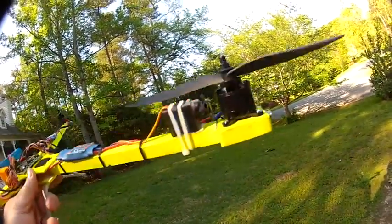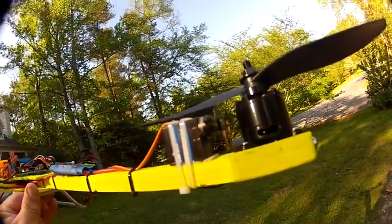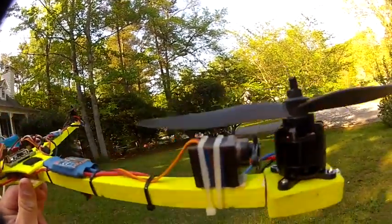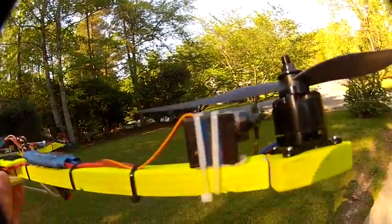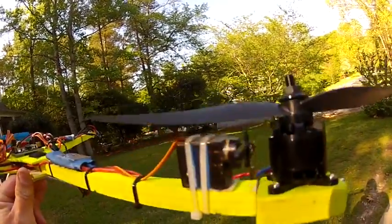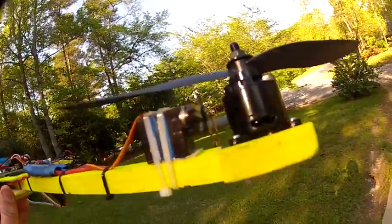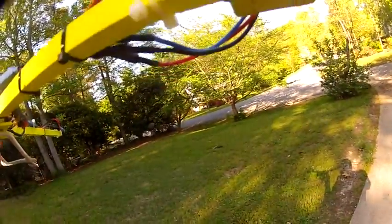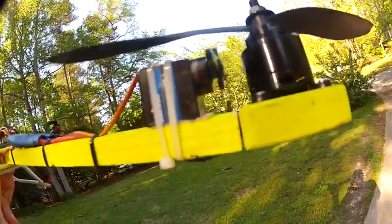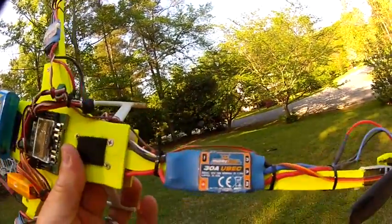The other thing we're changing out today is we're going to be using this Turnagy S90 Metal Gear Servo from Hobby King. I got it from the USA warehouse — it was like $4.99. But it's also shorter — you can see how much clearance I got here. An HS82 was just not going to work; it was going to hit the motor. If you have an HS82 and want to try this motor, you can put the servo underneath. We're going to be using flash speed controllers today, the 30 amps.